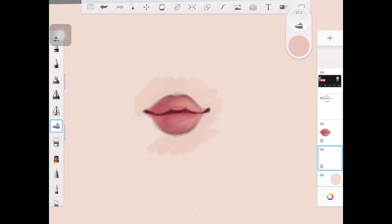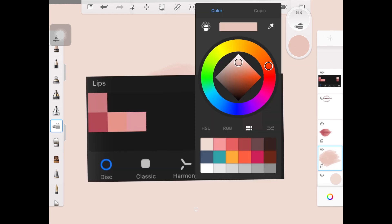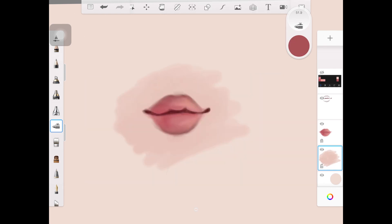I'm picking up the darker version of the skin color and adding it right at the very bottom — just underneath the bottom lip — also above the cupid's bow, and a little bit around the corner of the mouth. That's how I add the darker skin color, and it's actually pretty easy.